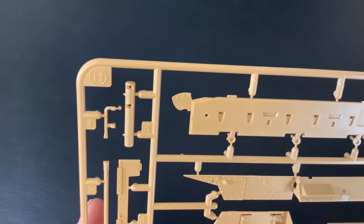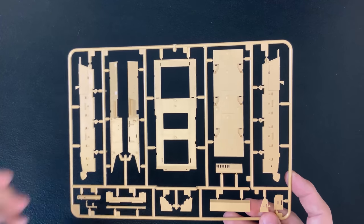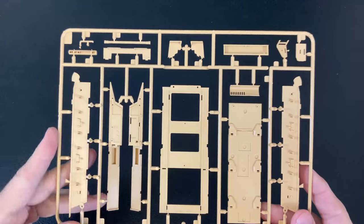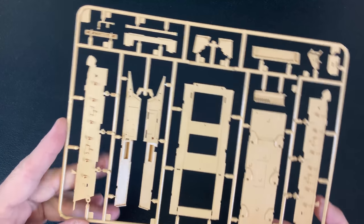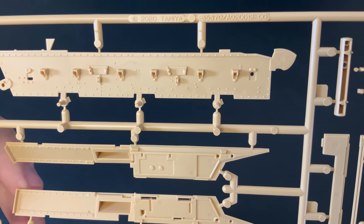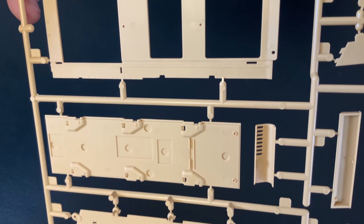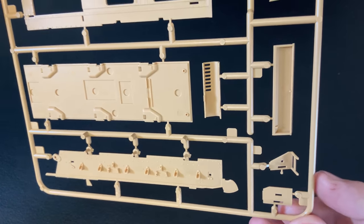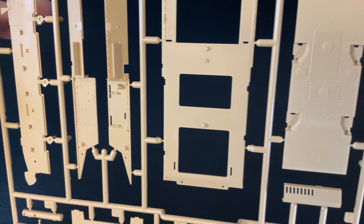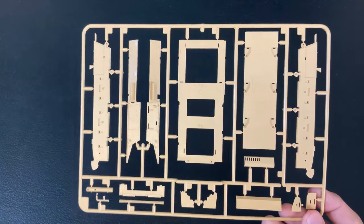Next up we have sprue B, which is made up of the actual hull pieces. This is not a bathtub-style hull — it's made up of individual pieces, but I've never had a problem putting a Tamiya one together like that. On this side of the kit you can see all the detail put into the side of the hull. I'll go up and down and let you see a close-up of all of this. We'll also show you some still shots if you want to freeze and take a look at those.